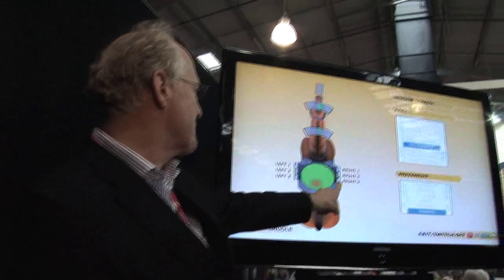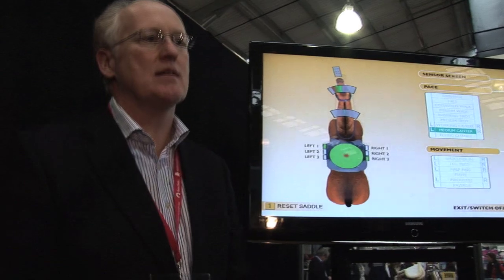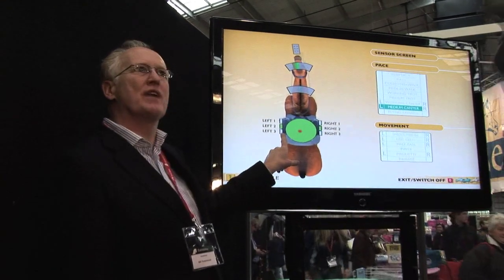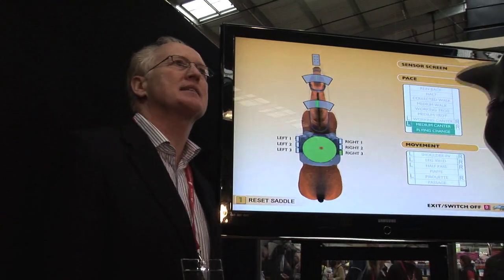Drop this leg back — right back. Put this leg forward. There we go, it automatically goes into canter. Put your leg on this one and that'll do your flying change. Back onto this and that does your left and right leg canter.